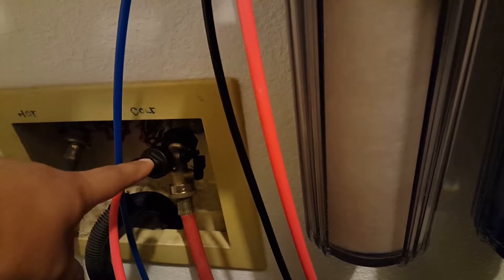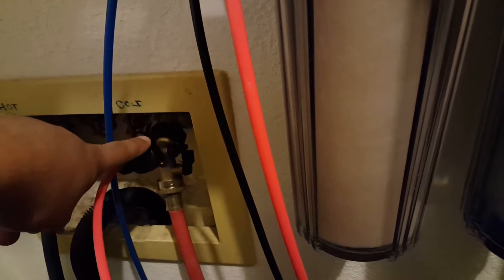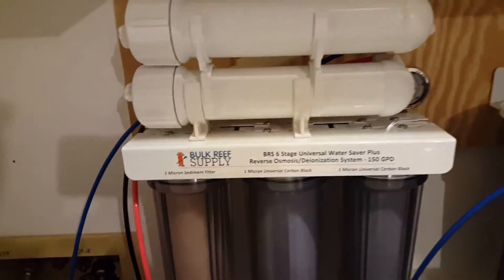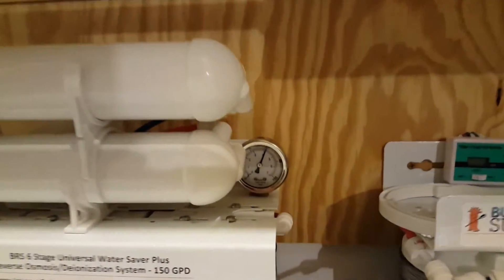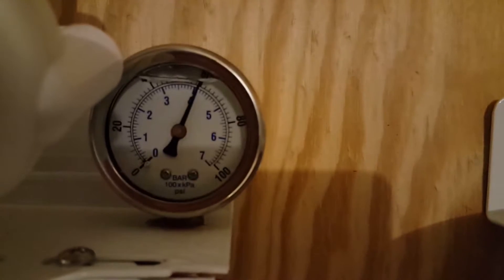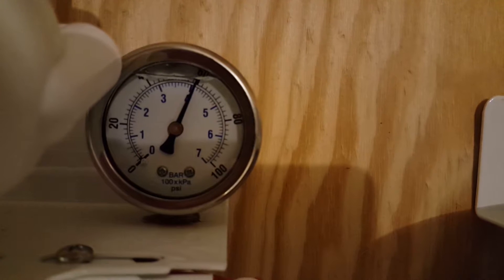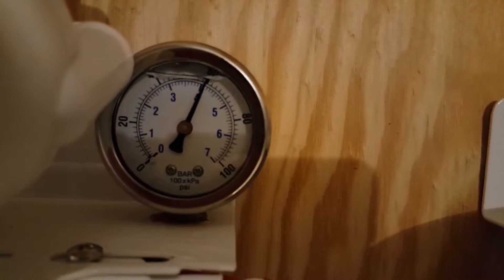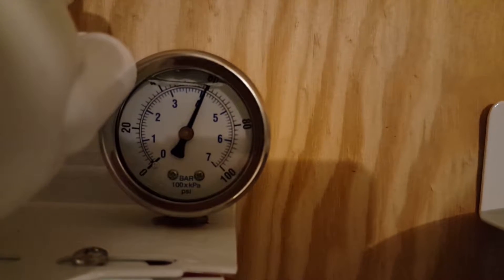Getting back into the system, there's a little valve on there that when I want to turn the water on or off, I simply open or close the valve and it starts to feed the system. One of the nice features they have on the system is a pressure valve, where the pressure coming into the system is extremely important because it does affect the efficiency of it. Anything over 50 psi is good. Anything less than that, you're going to want to buy one of their booster pumps that they sell on BRS's website.